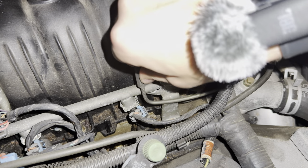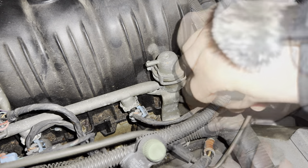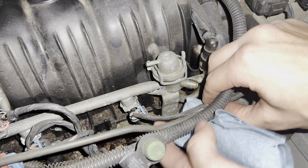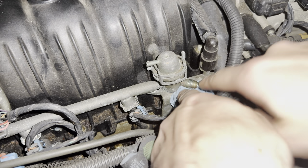Next, remove the vacuum line from the pressure regulator. Then remove the valve cap. Place a towel under the Schrader valve and softly poke the valve with a screwdriver to relieve pressure.